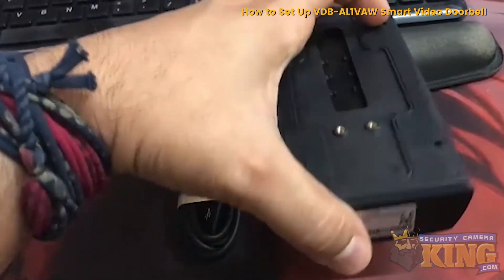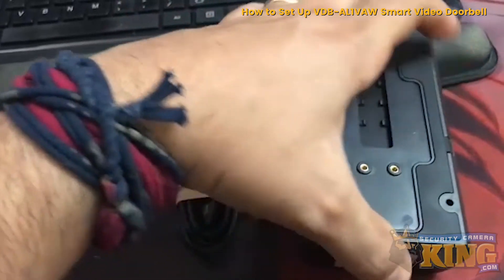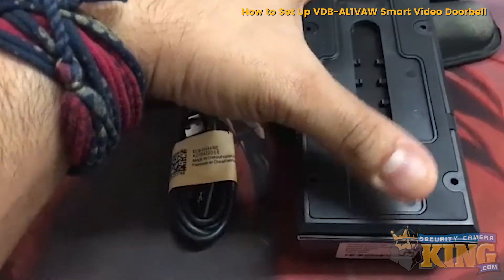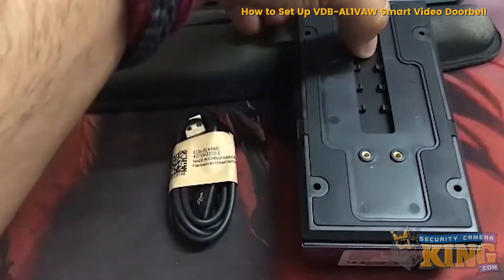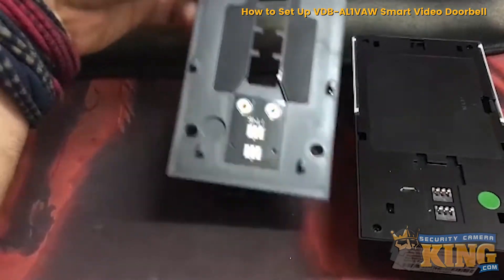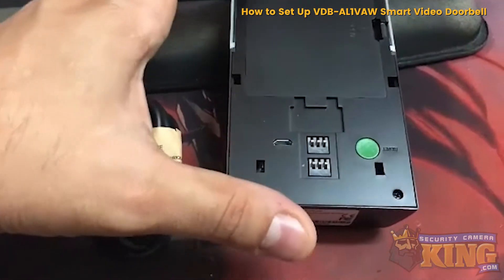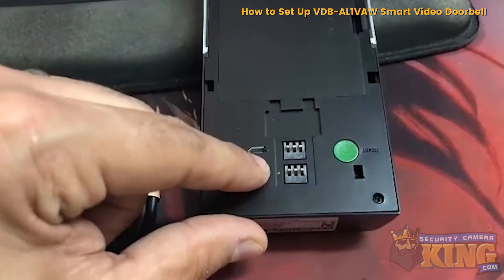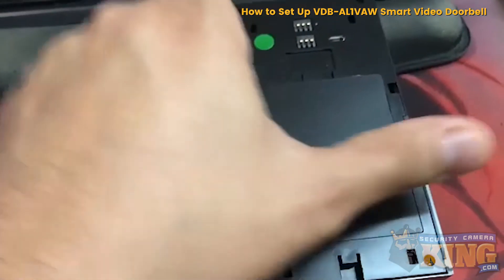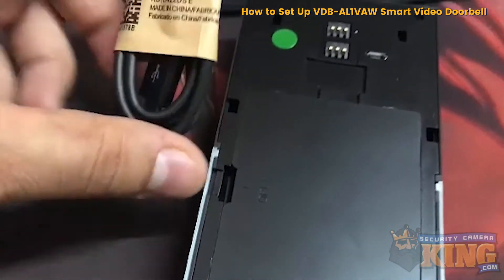The first thing we're going to do is go ahead and place it like so, then slide it over and lift to remove this piece. Set it to the side. For the first configuration we're going to use the micro USB connection here and the supplied cable.